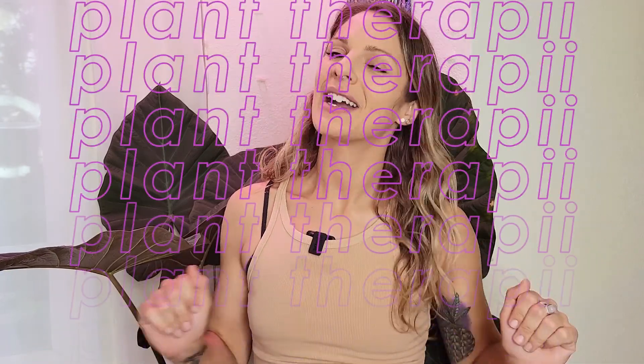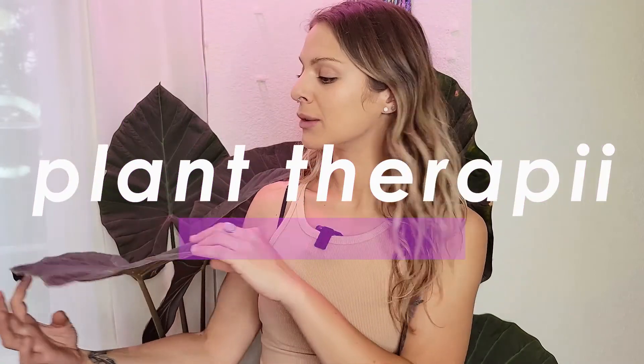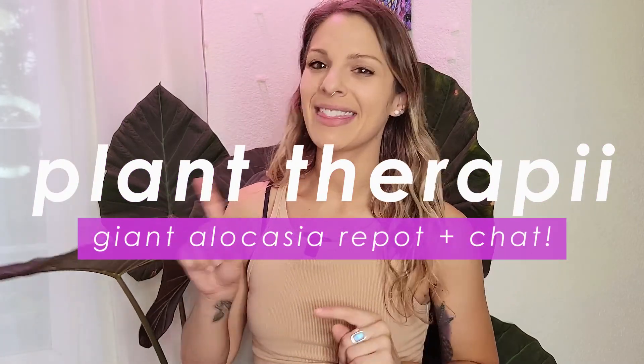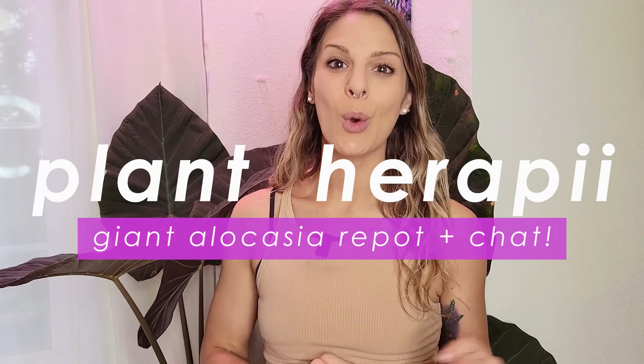Hey guys, welcome or welcome back. I'm Madison and today I was thinking it's time to finally give my giant alocasia regal shield a much needed repot. So let's go ahead and get started. I think I'm also going to try to harvest some corms from this plant as well because I'm sure there's a bunch in there. So let's get this plant into the plant room and we'll repot this sucker.